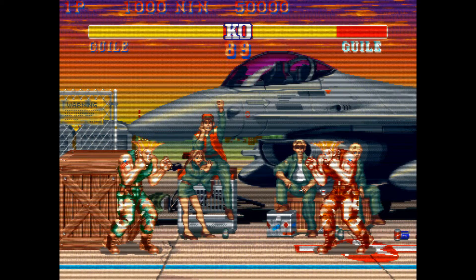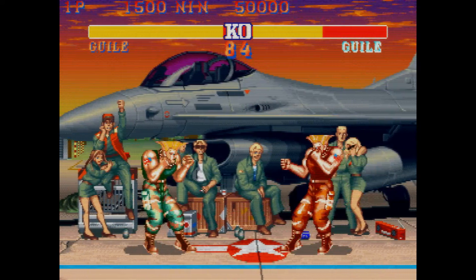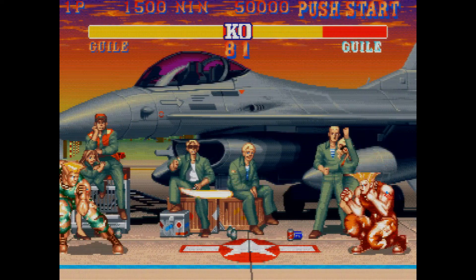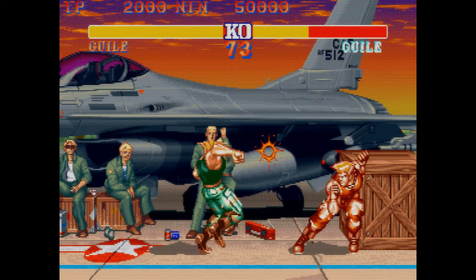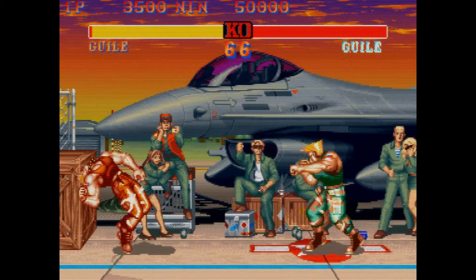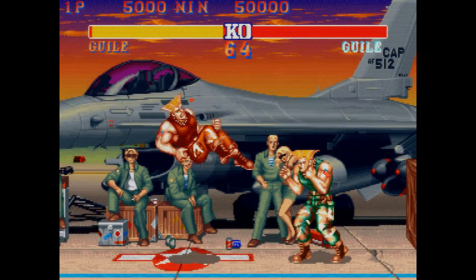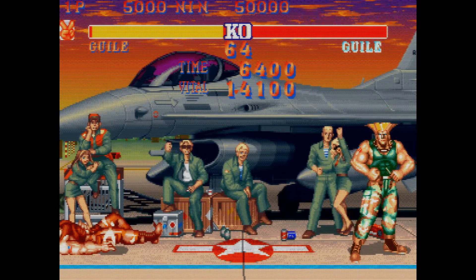CRT arcade monitors are actually pretty damn crisp when they're in good shape. They are not soft. So already, despite changing just a few things, we've transmogrified this image from burnt-out to pretty decent. We could potentially tweak the saturation a little bit — there might be just a hair too much saturation.